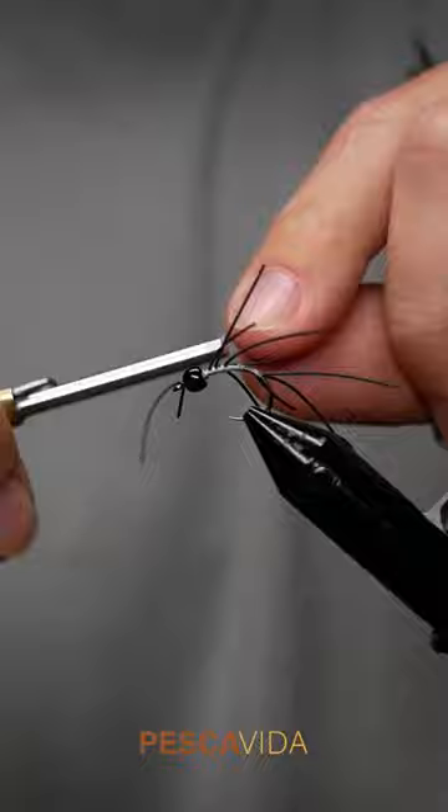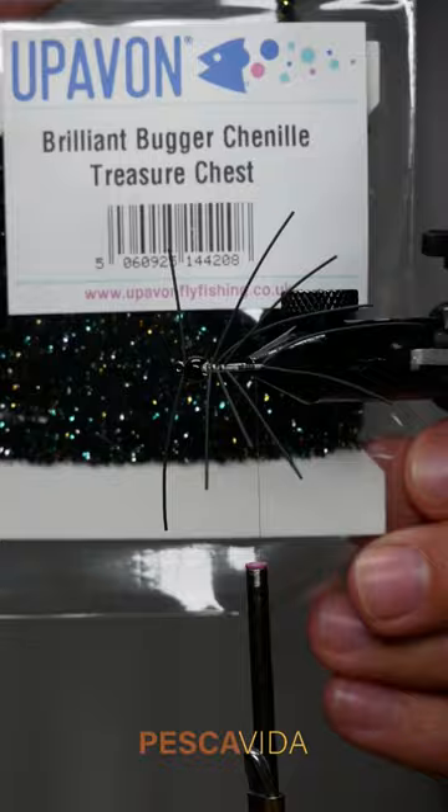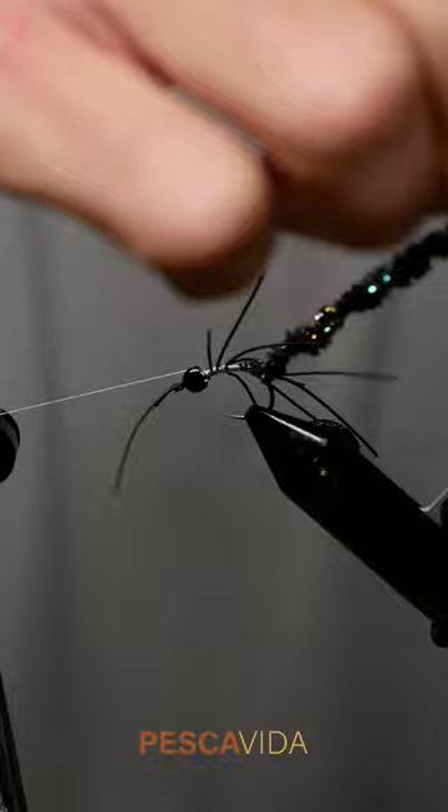Once I get all of those tied in, I'm reaching for some Brilliant Bugger Chenille from Uphaven Fly Fishing — this is the Treasure Chest color — and I'll work that chenille in between all of those legs until I end up right behind the bead.